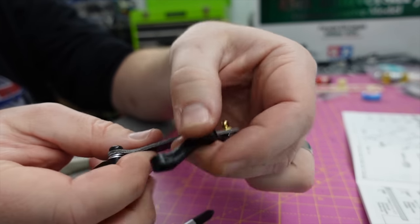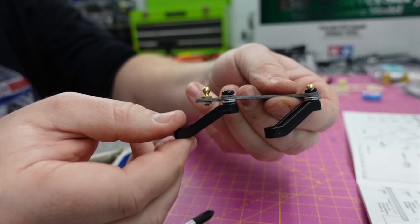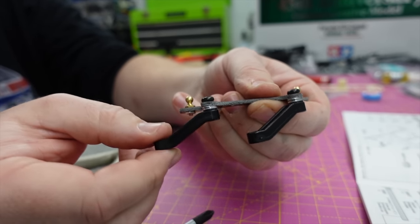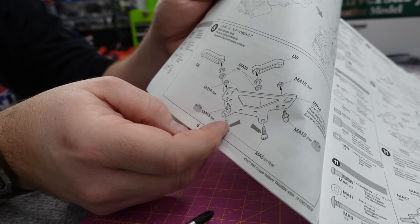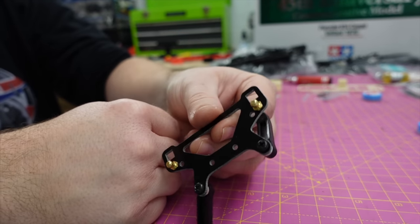Surely that shouldn't flop about like that - there shouldn't be that much play. That can't be right. It just shows two washers on the other side there and the step screw. I don't think that's right. We'll see when we put it together.